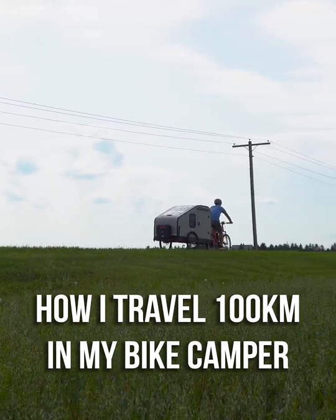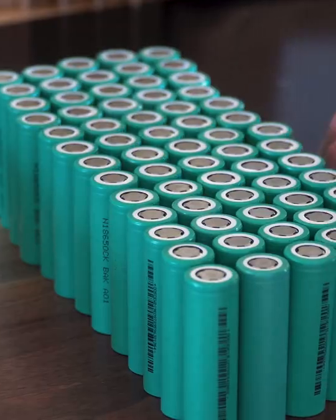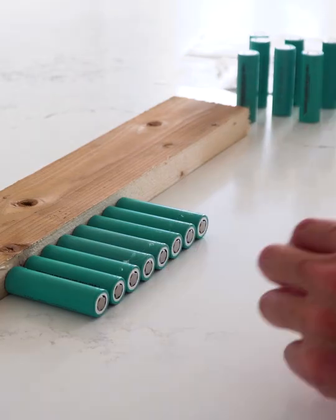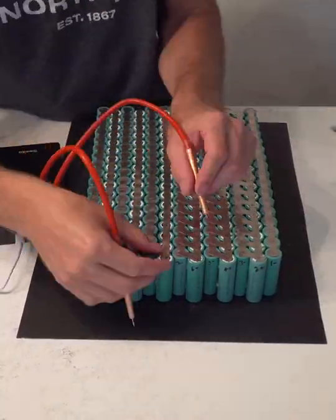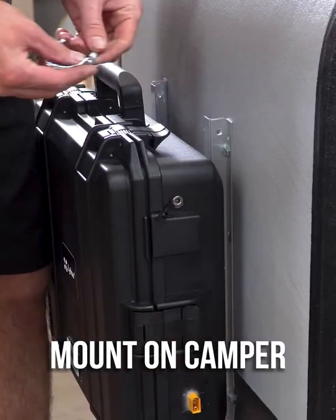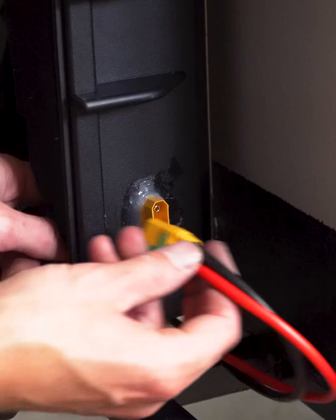How I travel 100 kilometers on my bike camper. First I'm making a battery with 221 lithium-ion cells, then I put it in a waterproof case and hooked up all the wiring. Then I mounted it on the trailer, added some solar, and plugged it into my e-bike.